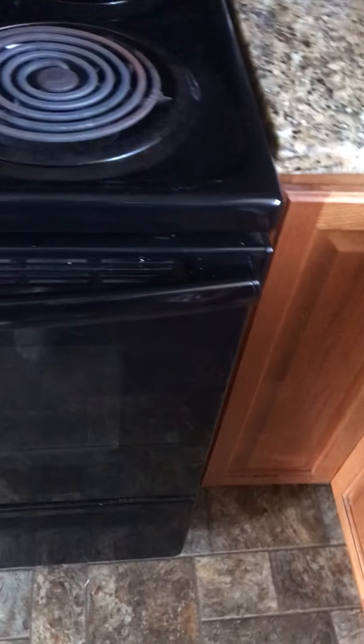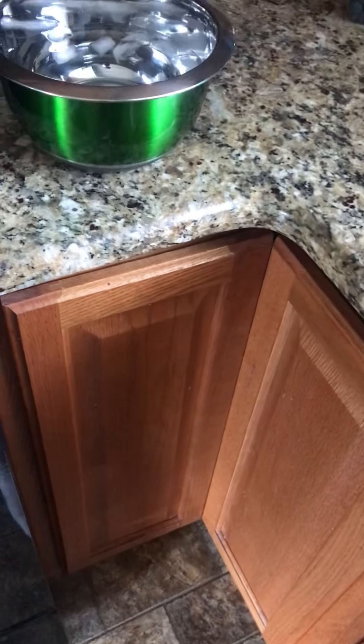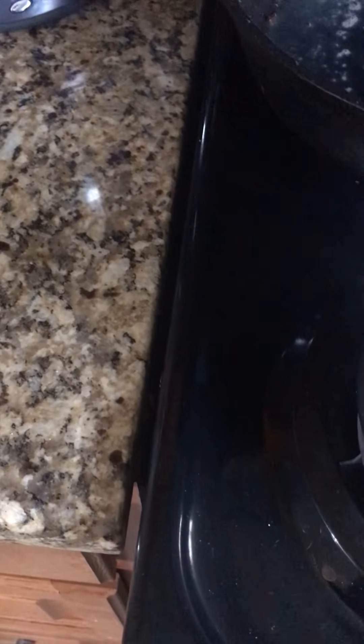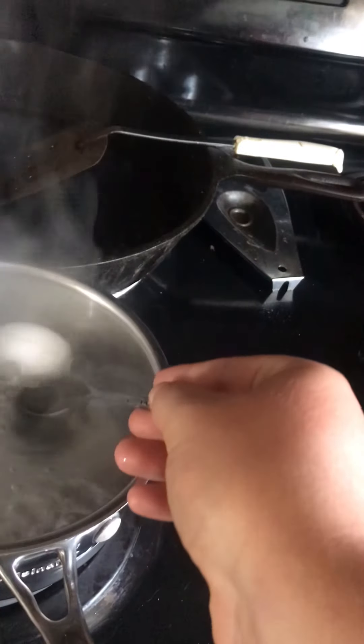The eggs are still boiling — I did have to dump a little bit of water out because it got on the towel. Basically, get the ice bath ready, and once the timer goes off for the eggs, take them and put them in there. It'll cool them really fast, making them easy to handle. I'm pretty sure they do that to make sure you can grab them immediately instead of letting them cook longer.